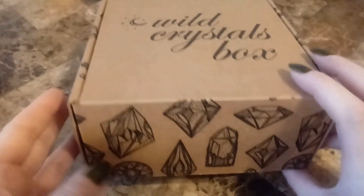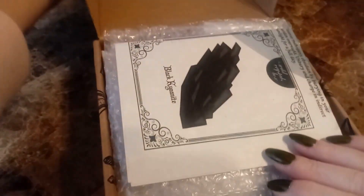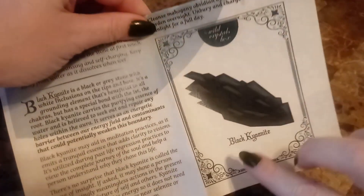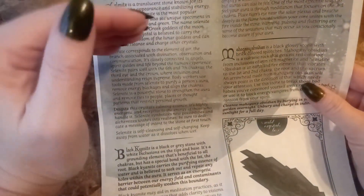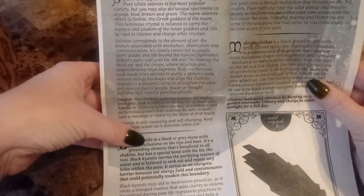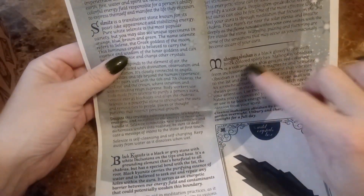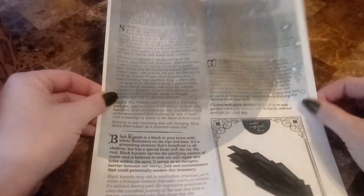Now for the big box. This says black kyanite, so I am going to assume we're getting that. It's talking here — I'm not going to read all of this — but it says something about selenite, black kyanite, tiger's eye, and mahogany obsidian. So I'm going to guess we're going to get at least one, or maybe all of these items.